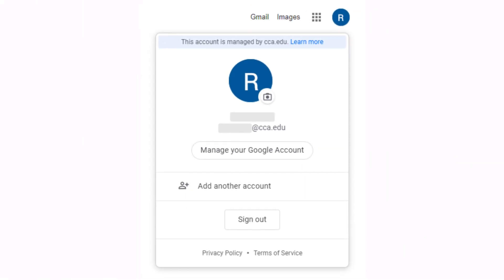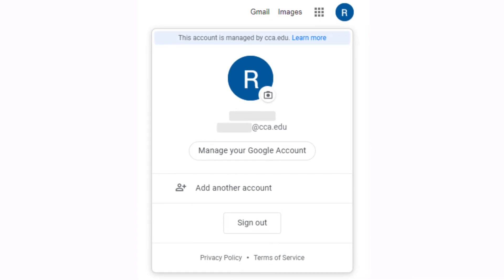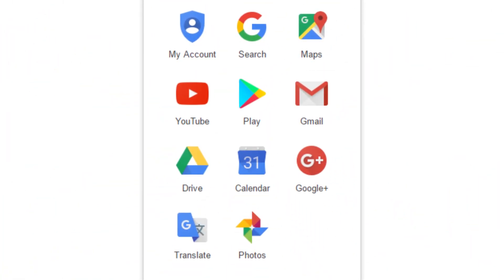Google is going to start erasing inactive Google accounts along with all the data associated with them — photos, Gmail contacts, Drive storage, and so on. The important part is that your account is considered inactive if you haven't used it in at least two years. So if you've logged in recently, you're all good.